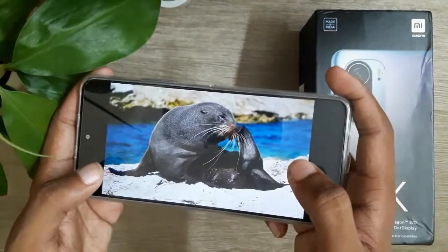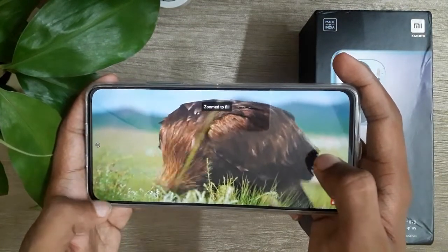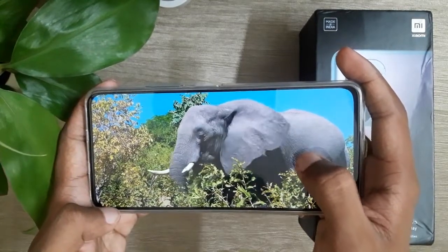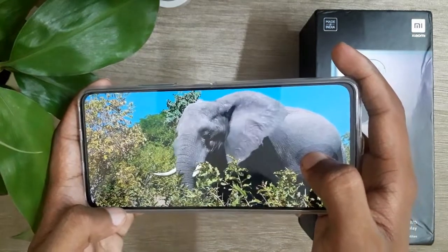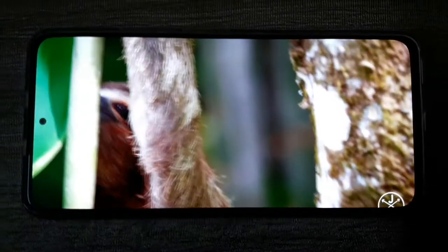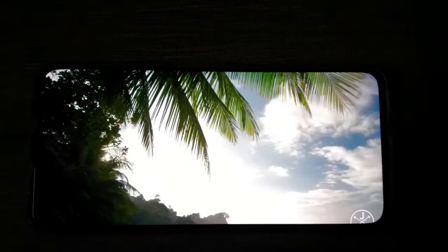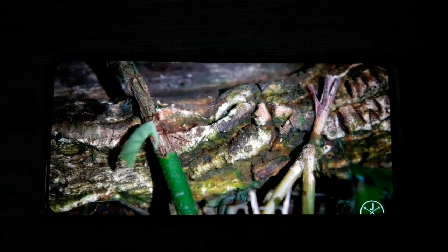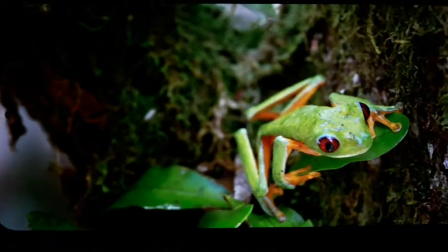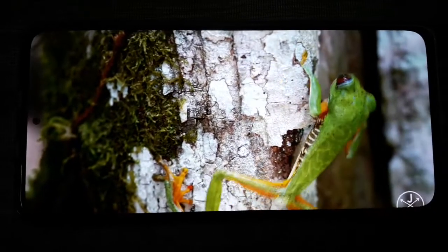Let's check the display. We have a Full HD Plus Super AMOLED display. This is the latest E4 AMOLED display on this phone. So we have a lot of video quality on this phone. Also, we have a refresh rate of 120 Hz and a touch sampling rate of 300 Hz. We also have very good brightness on this phone.